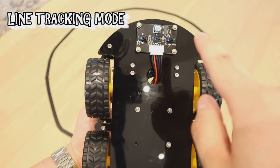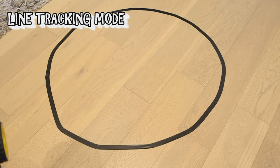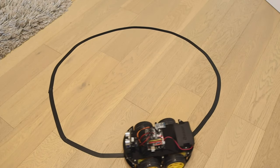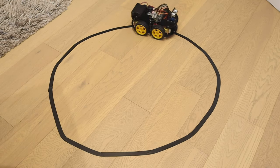This robot actually has a sensor on the bottom as well, so it will be able to detect the PVC black line on the floor. That's quite cool — look at that. Very clever robot. It's quite fascinating.